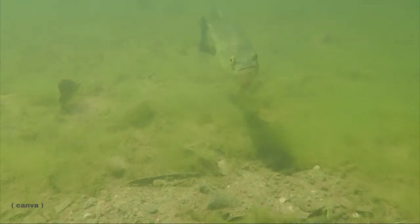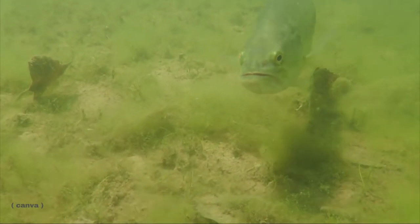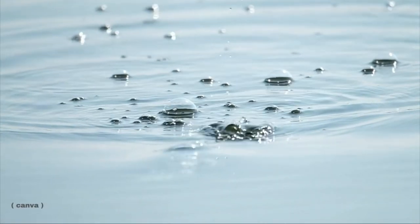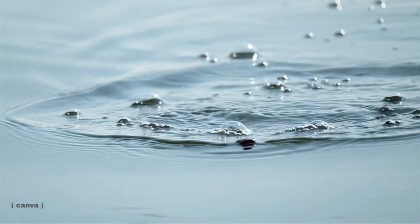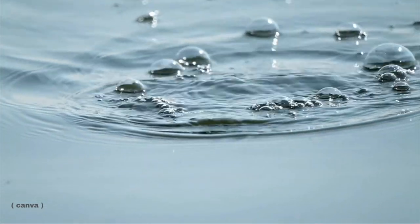Cast it out along the edge of cover — branches, fallen trees, a dock. Think like a bass: where would you want to hide? Reel it in using short, quick spins on the reel. As the cork popper pulls through the water, the resistance causes water to splash up and trick a fish into thinking there's prey struggling on the water's surface.